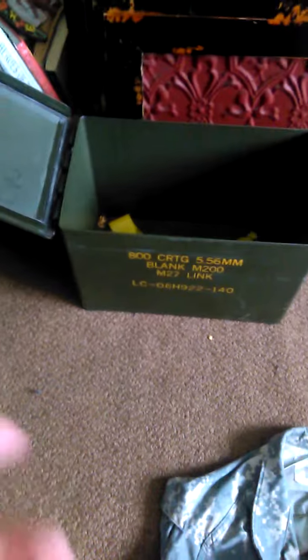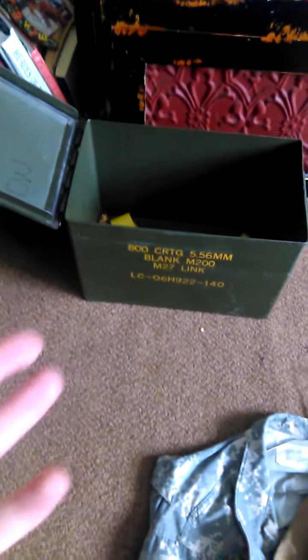I have my 800 cartridge case over here, and my model 27 links, or link case.